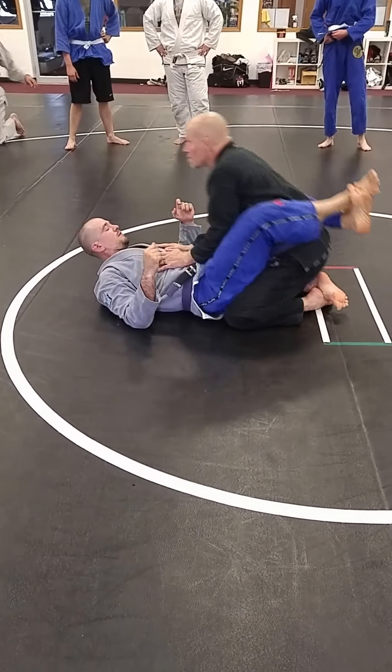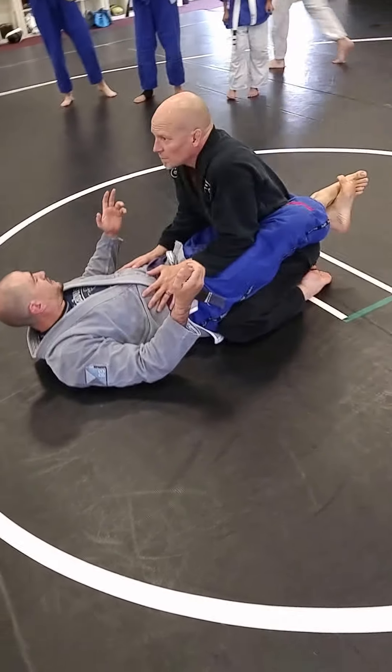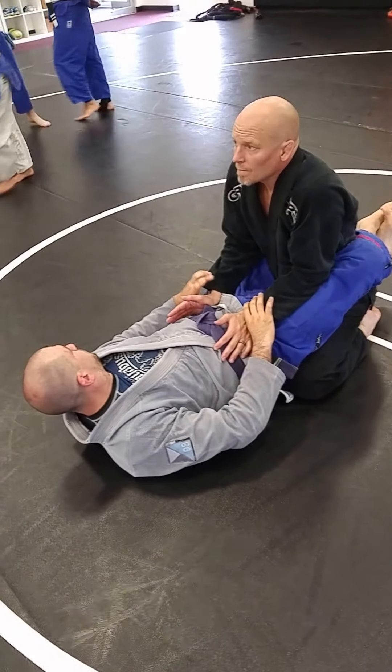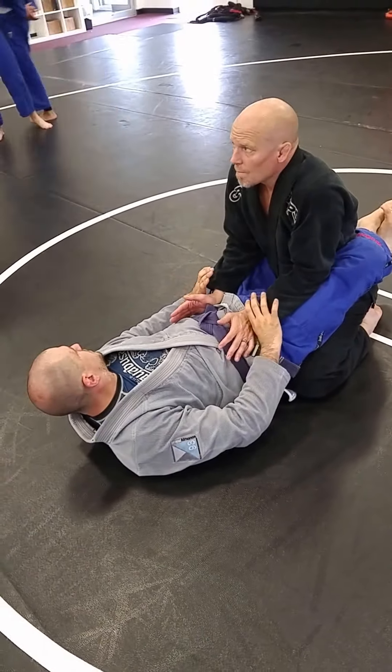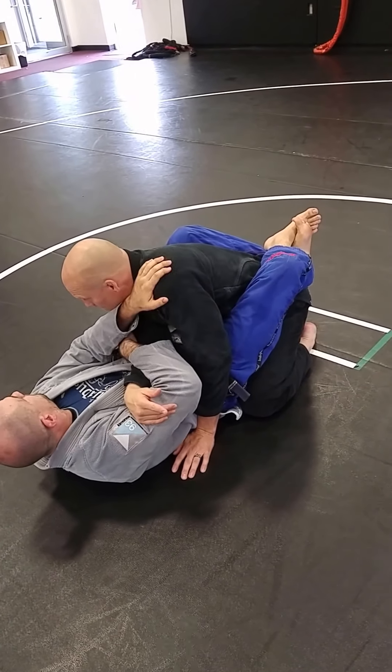The defense to an arm bar is get that elbow passed — it's the easiest way to take care of it. I'm already putting his elbow in there pretty close to escaping. With our standard arm bar here, I'm pulling his elbow up nice and high, getting that control. Now it's a lot longer distance for him to get that elbow up.